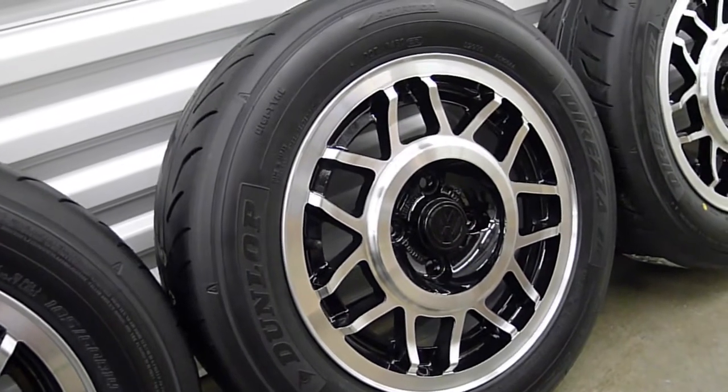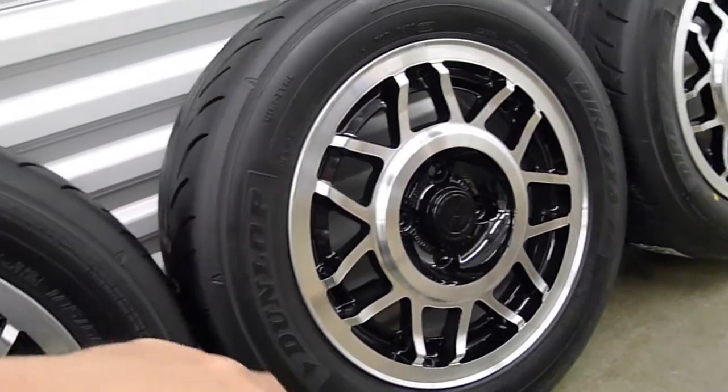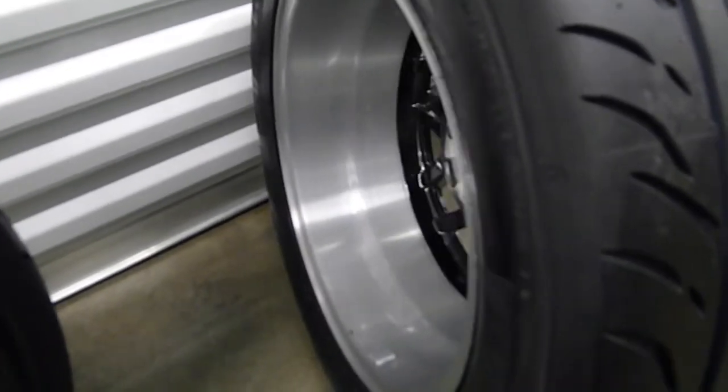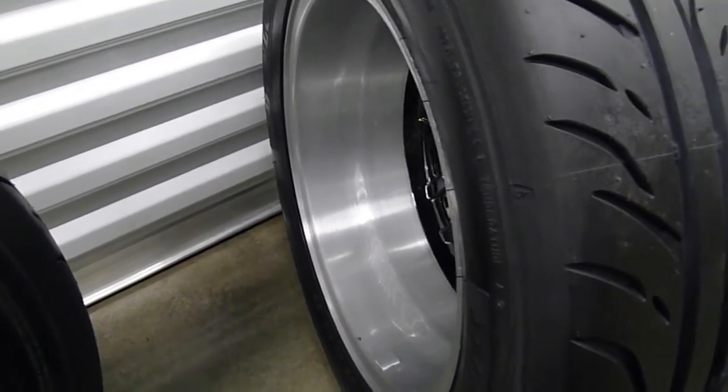What we did is we took these wheels and re-machined the face of them. We've taken some material off the surface, and if you look at the back, we did the same thing — taken material off on the inside and refinished the insides as well. They're gorgeous inside as well as outside.